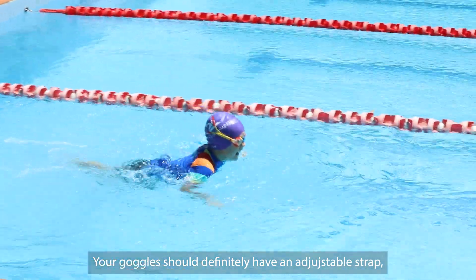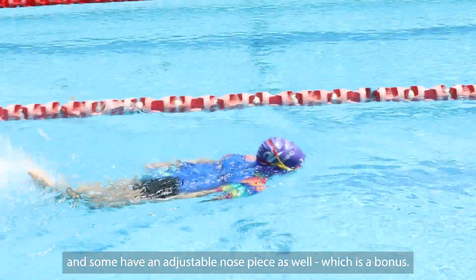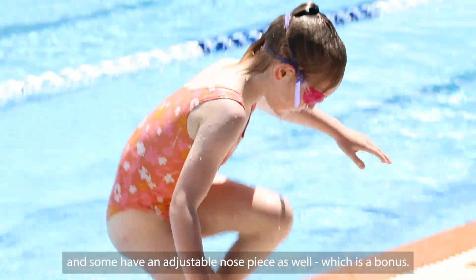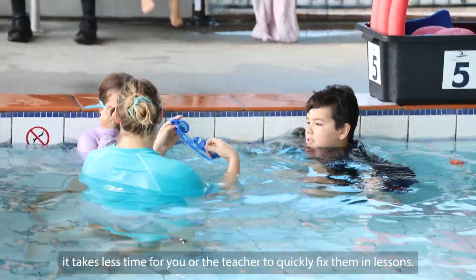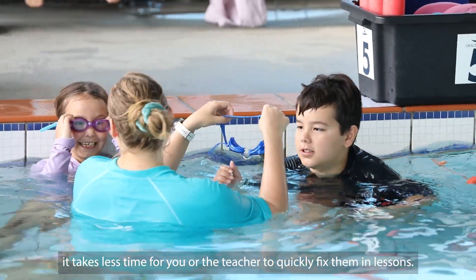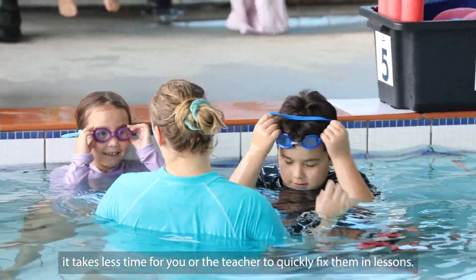Adjustability is a must. Your goggles should definitely have an adjustable strap, and some have an adjustable nose piece as well, which is a bonus. If goggles can be adjusted easily, it takes less time for you or the teacher to quickly fix them during lessons.